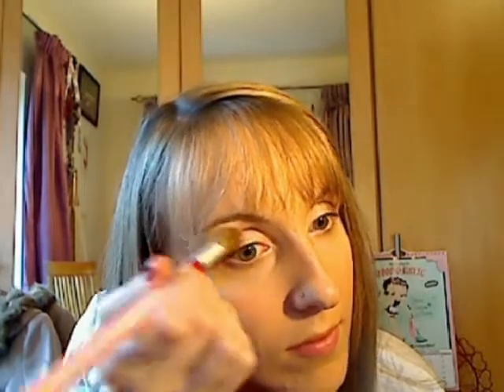Now I'm going to use the lightest colour in the trio and go over the Femme. To brighten my eyes, I'm going to place the highlight colour over my brow bone — this just catches the light. I'll also touch up in my tear duct just to make sure the colour's still there.